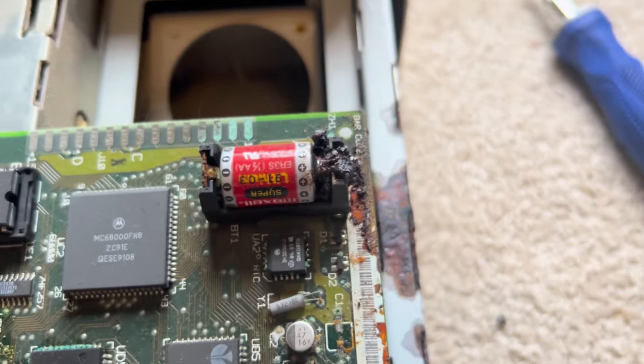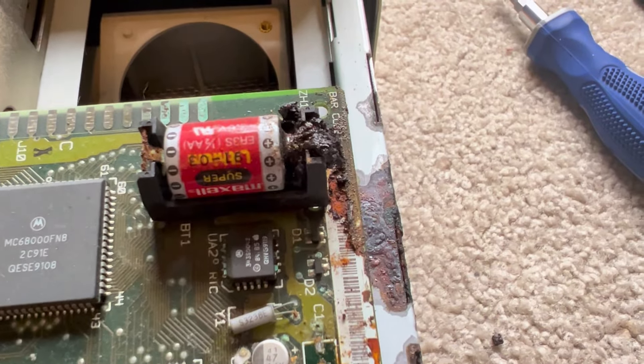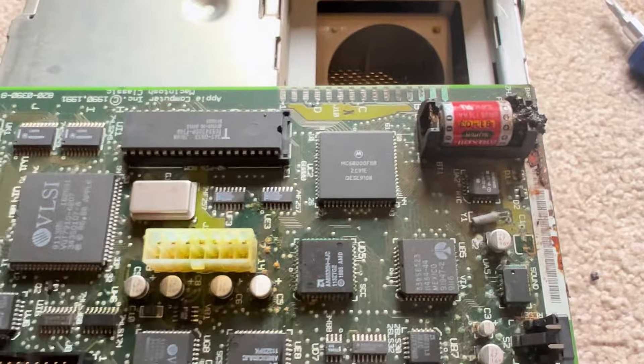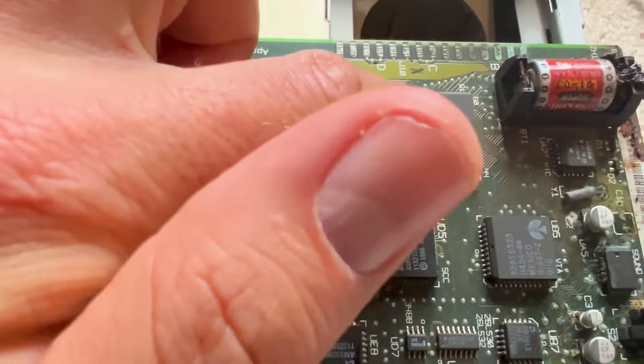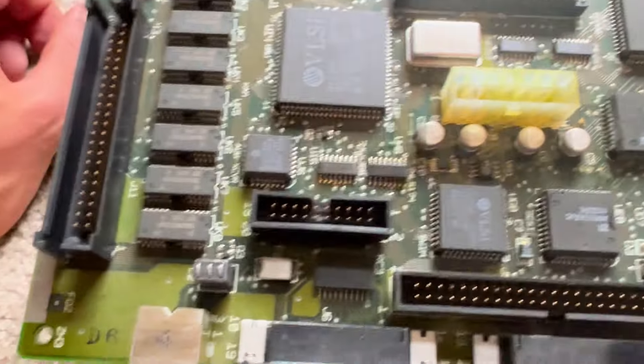Here's another look at that battery. As you can see, it literally ruined everything — it exploded and leaked all over the motherboard. But you can see the Mitsubishi processor that's added in here.